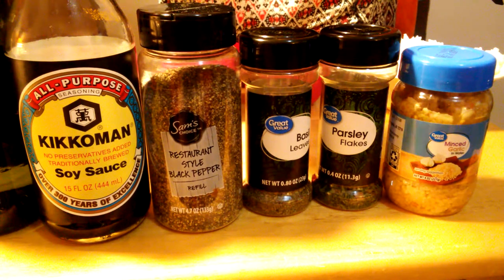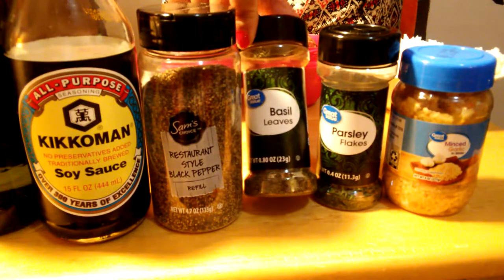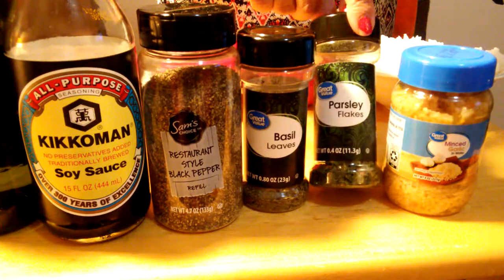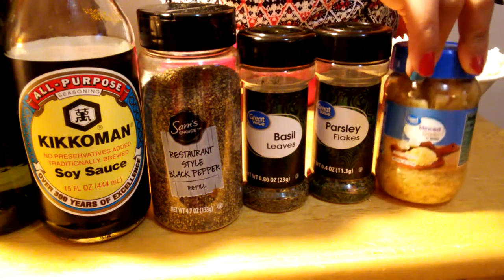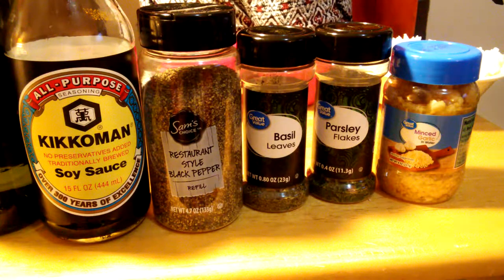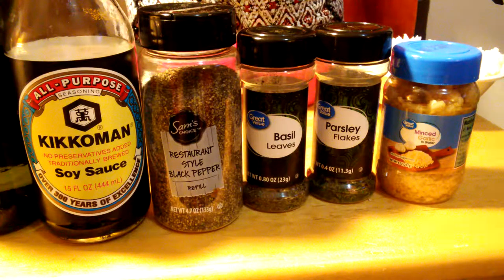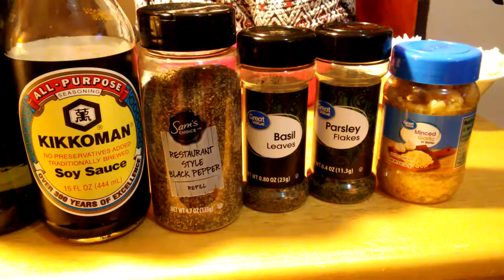I have soy sauce, black pepper, basil — one of my favorite herbs — parsley, and garlic. These are the ingredients to make this fried rice. It's very simple, just basic ingredients you have in your pantry, and we will start cooking.